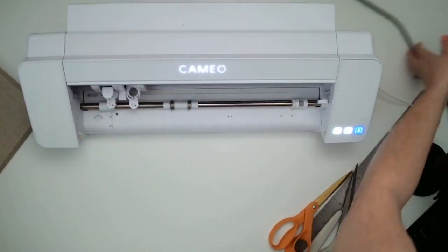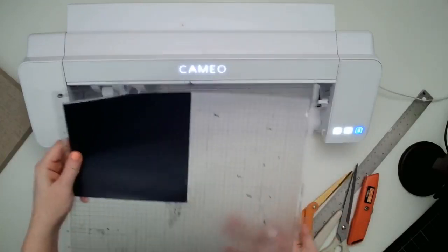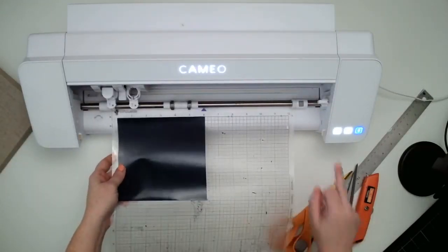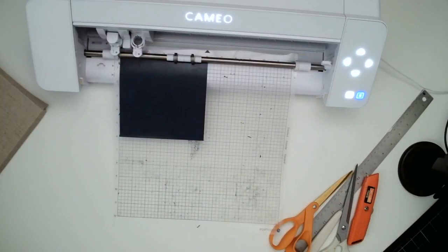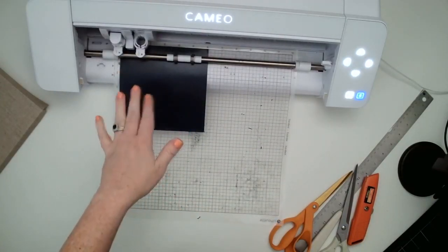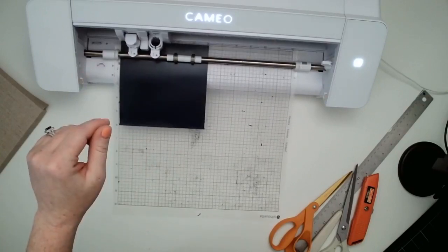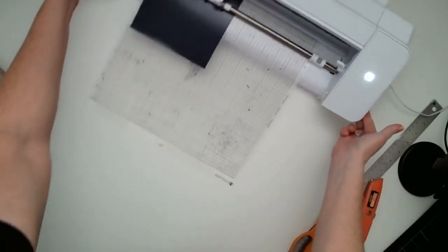I've got my Cameo 4 and my Siser EasyWeed heat transfer vinyl on my mat here, and I am just going to load that into the machine. I've got the auto blade already loaded, and then I am going to go into my Silhouette Studio and press send. That should start cutting. You can also cut Siser EasyWeed with your Cricut or with your Brother ScanNCut.